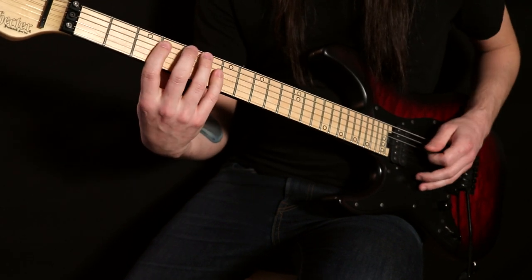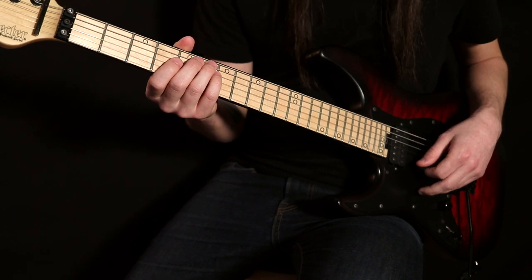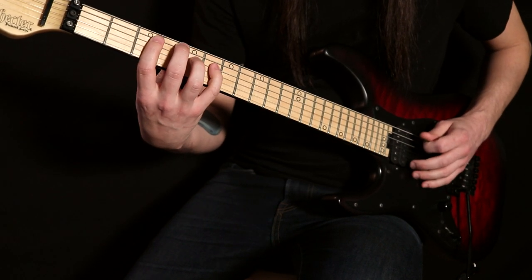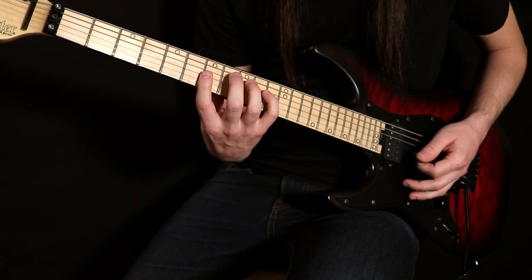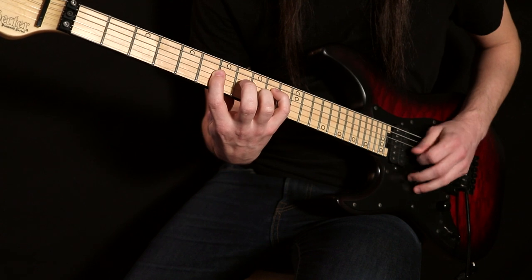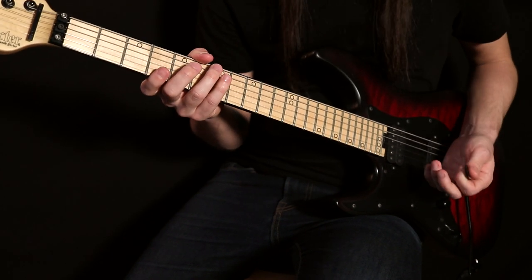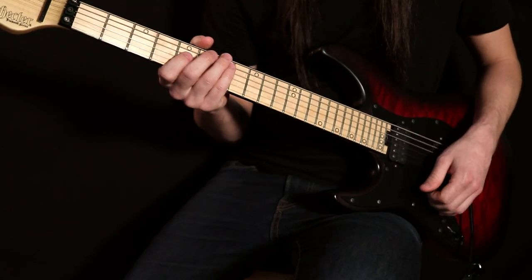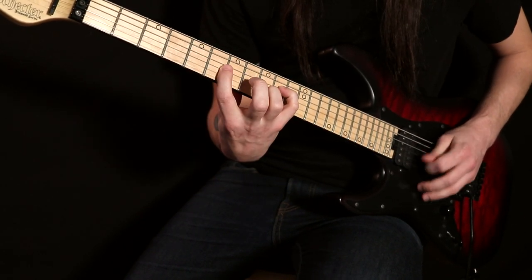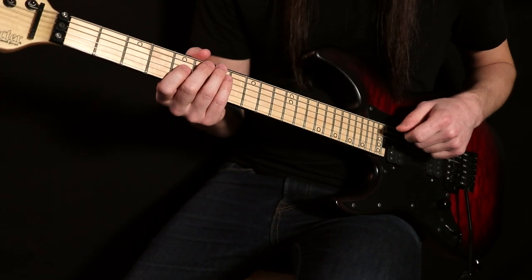Going from there, there's a slide from the sixth fret to the tenth fret — from our A-flat to our C. You might have noticed that I did two downstrokes in a row there. I do the slide with a downstroke, and then I start the next two notes with a downstroke. The reason I don't go down, slide, up, down is because that would make the rest of the lick start with an upstroke when it repeats, which is not usually ideal. So what I do is downstroke, slide, down, up right there — nice and slow. That allows you to play the rest of the riff ending with an upstroke to go to the repeat with a downstroke to start over.